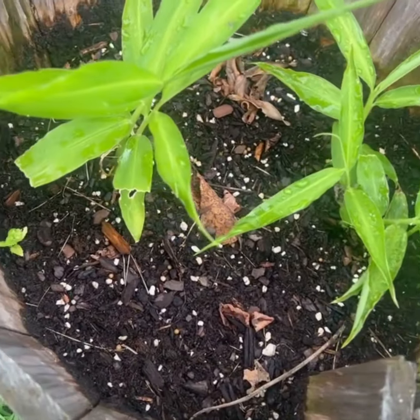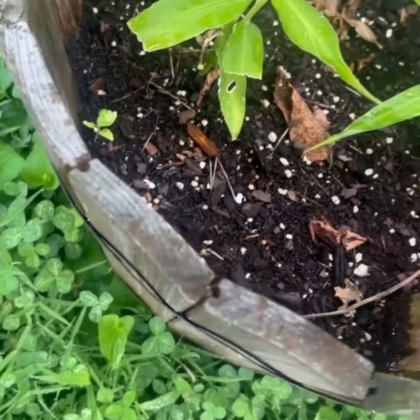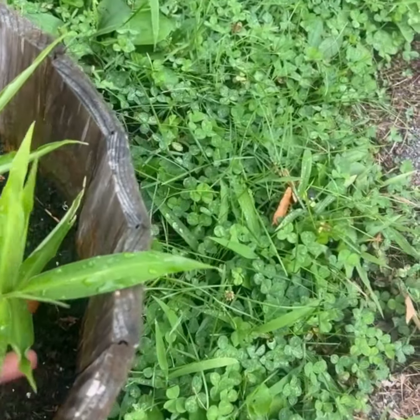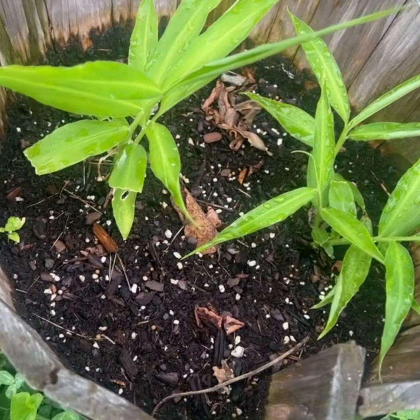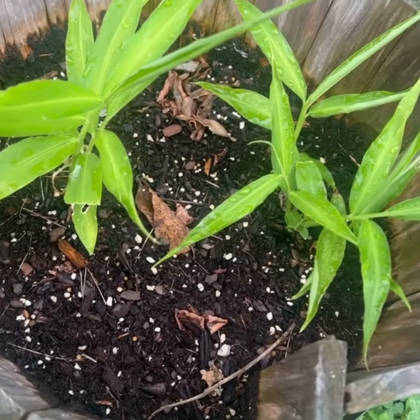And then this is my ginger. I'm not going to pull it just yet, but the stalk coming from the actual ginger is a really good sign that we've got something nice sized.